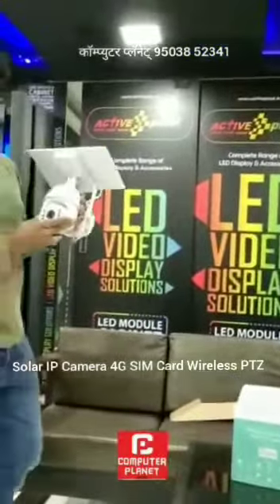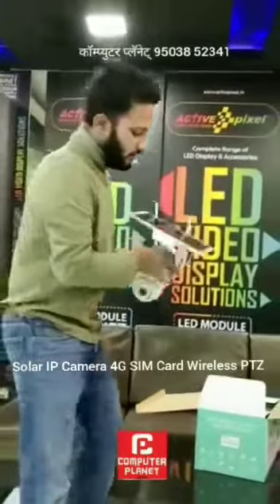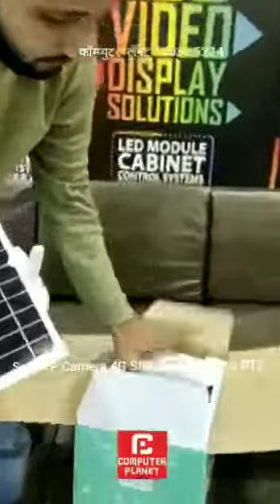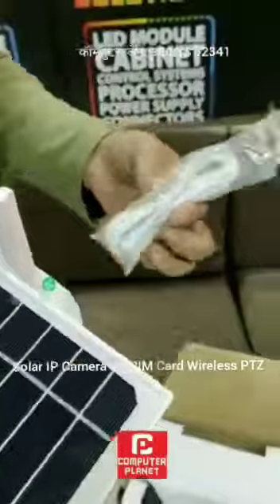This is our 4G Solar PT set with a 4G SIM card. It will come with a power adapter, which is optional.